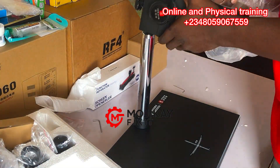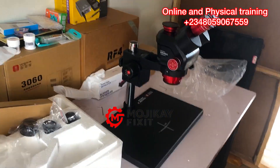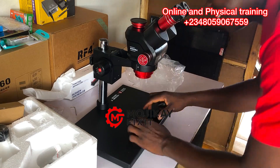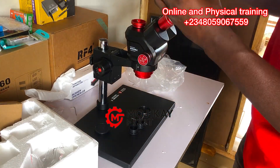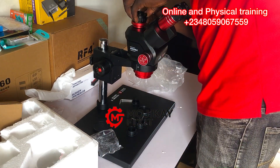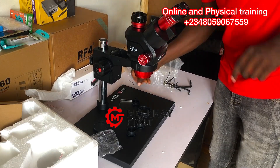Assembling the microscope wasn't a big challenge for me because my first microscope was a real-life microscope, so I had already mastered how the microscope goes together — the base, the arms, the position it sits in, and the eyepiece as well. I had an idea of everything except for the third lens, but it wasn't difficult to assemble, as you can see.